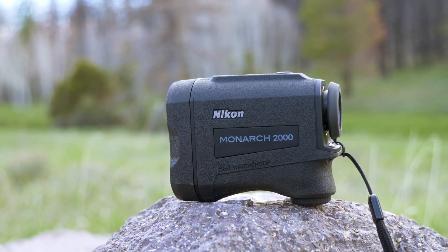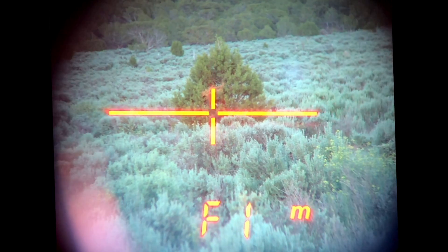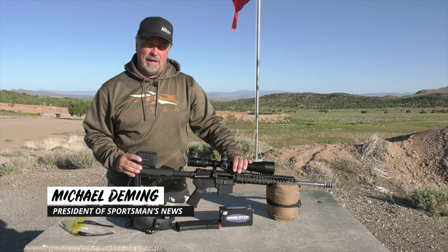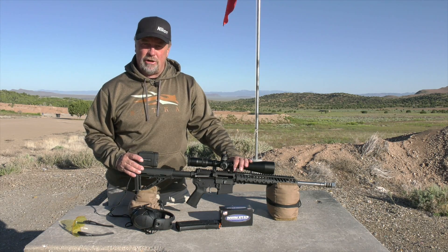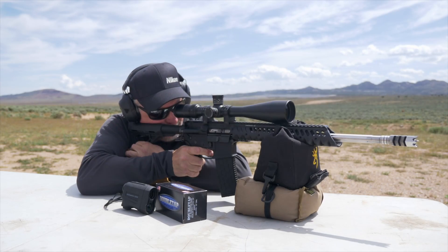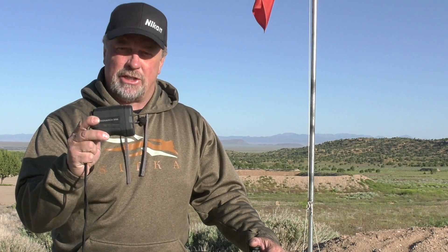In a time where rangefinders seem to be getting more complicated as well as more expensive, it's nice to see Nikon deliver a rangefinder that can give you the basics that are usable at a price that's affordable. When it comes time to take a shot at either a target or a game animal, there are a couple things you need to take into consideration to make sure your projectile gets on target every time. First is the exact distance downrange as well as adjustments for shooting uphill or downhill, and the Nikon Monarch 2000 rangefinder does just that at a price that's extremely affordable.